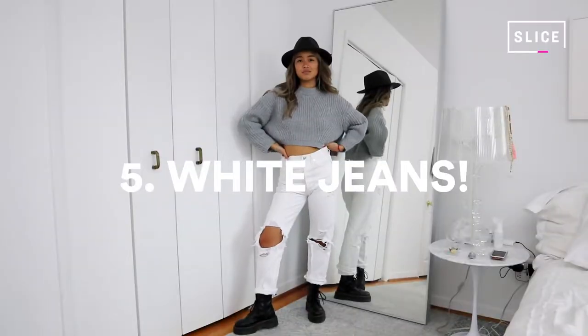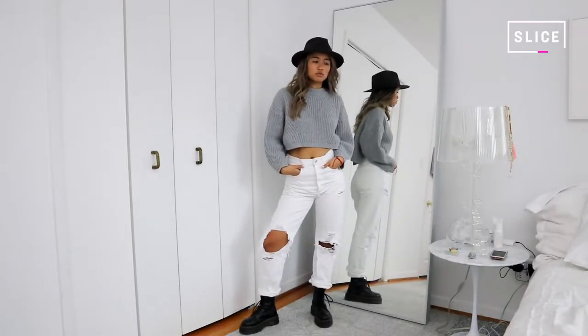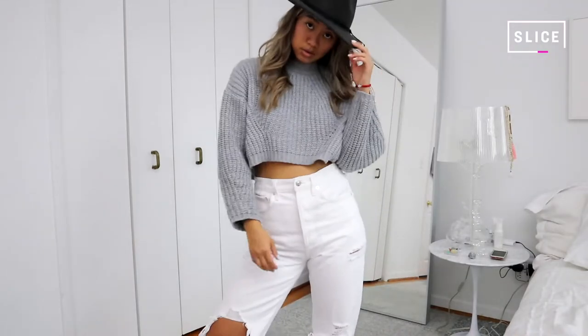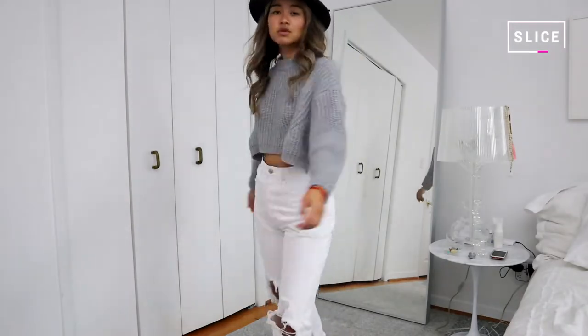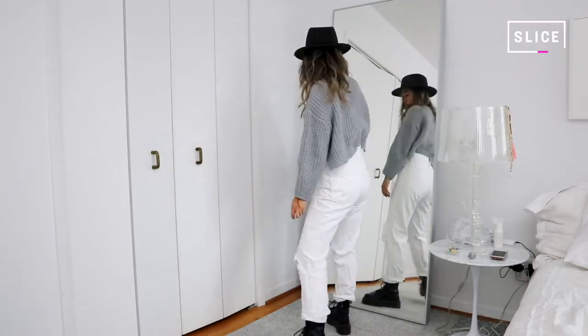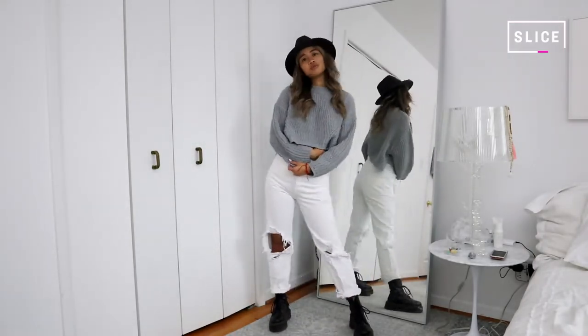The last outfit I have is the one I'm wearing right now — a gray crop sweater paired with some destroyed white denim. I know white denim is more of a summer thing, but with the Doc Martens they can really transition you into fall and even winter. I think white denim can be an all-year-round thing depending on what you pair it with. I topped it off with a fedora, which really ties the whole look together and accentuates everything including the Doc Martens.